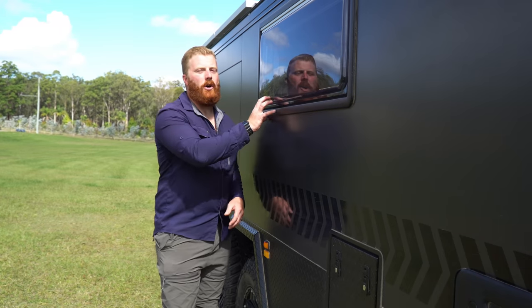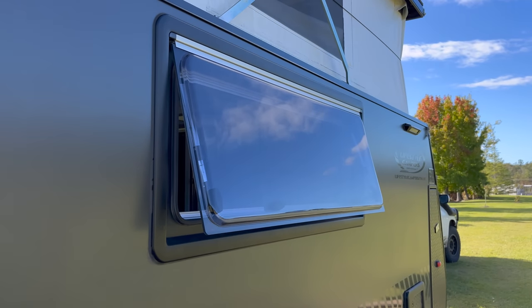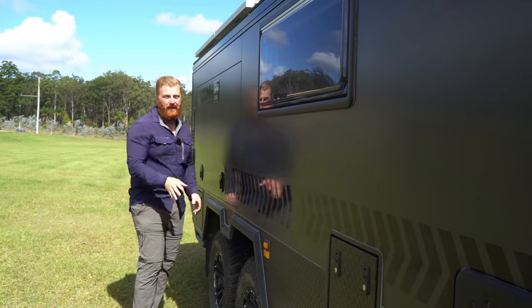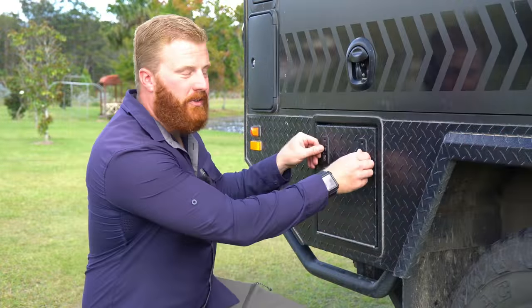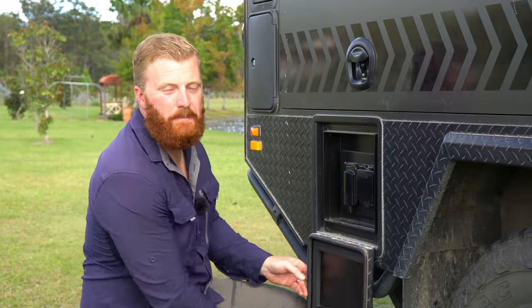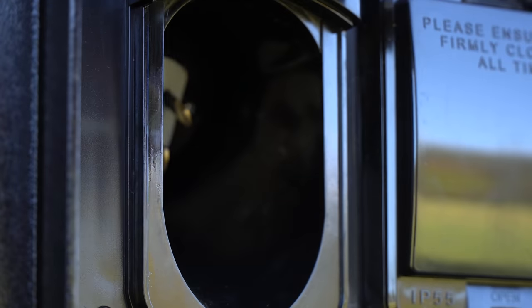Continuing along the far side, there's the only window on the van other than the one on the main access door — a standard caravan fitting. There's also a large T-locked storage hatch covered later in the episode. Toward the rear is another recessed hatch using those black push compression locks and the dual sealing system. This hatch doesn't provide storage; it gives access to the RCDs and the 240-volt charging inputs.